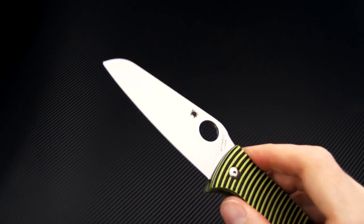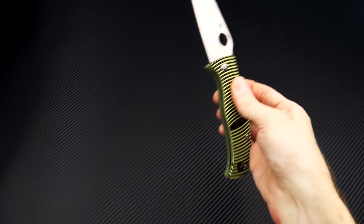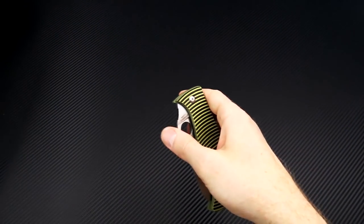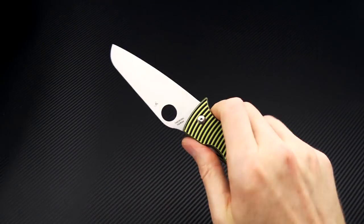It's got a fully flat ground blade that rides on phosphor bronze washers for very smooth operation, and as you can see, deploys very smoothly via a variety of the standard Spyderco spider hole methods.